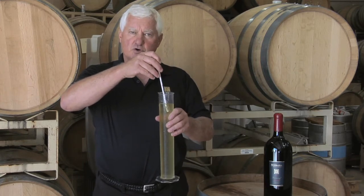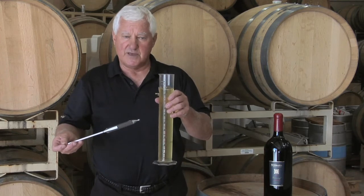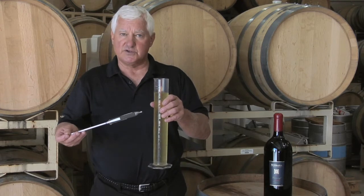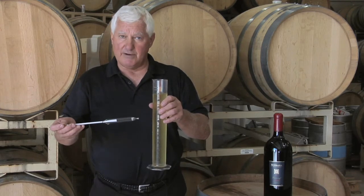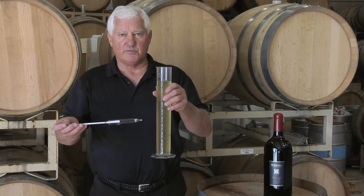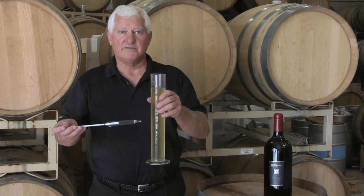So at five percent sugar, what we would do is chill this wine down to 32 degrees. It kills the yeast, stops them from fermenting, or you can actually hit this with sulfur — an extra amount of sulfur — and that also would stop the yeast from fermenting. And what you're left with is a beautiful clear white or rosé wine that is semi-sweet.